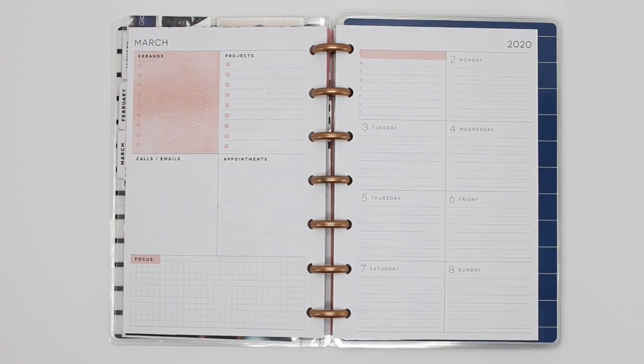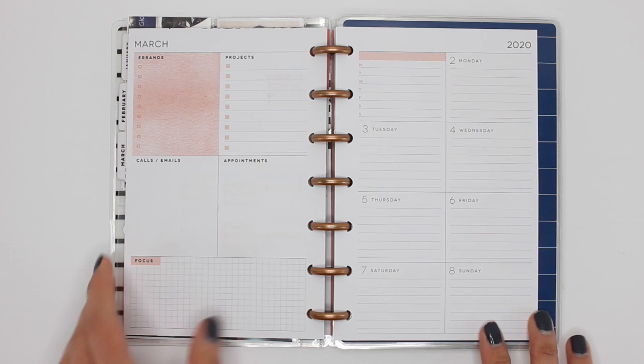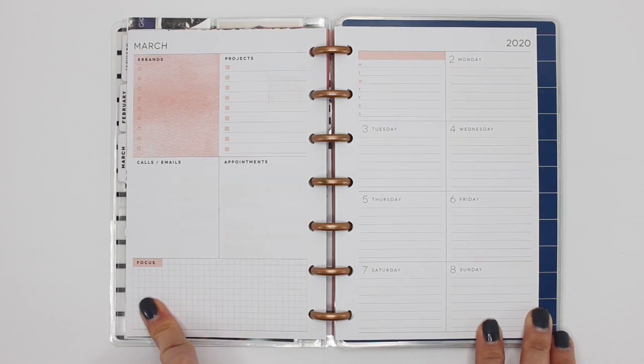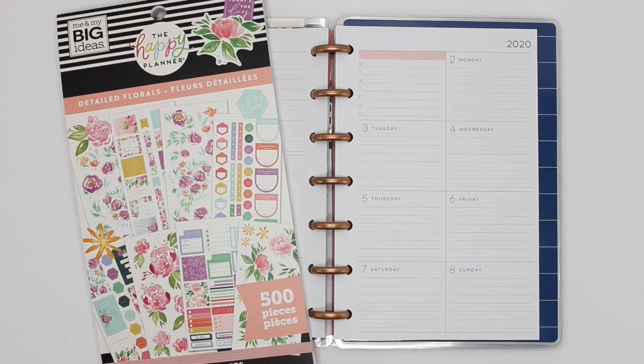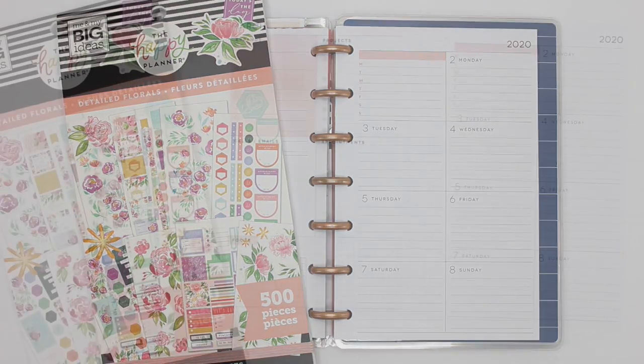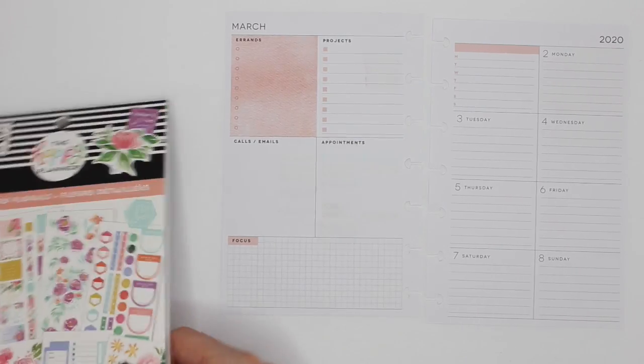Hey guys, it's Karina with Karina Loves to Plan. Welcome back to my channel. I'm back in my mini Happy Planner dashboard layout that I use as my everyday planner, and I'm in here for the week of March 2nd through Sunday March 8th, where I will be using a new sticker book. For all of February I used the Joanne and Happy Planners mega sticker book, so I'm now going to be using Detailed Florals. I am very excited — let's get started!